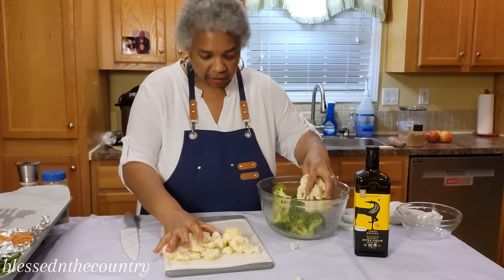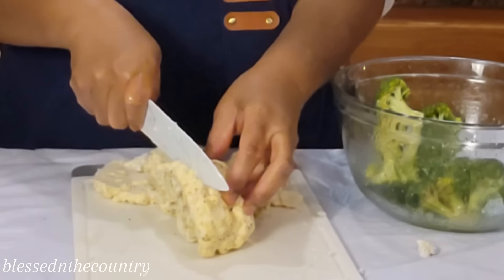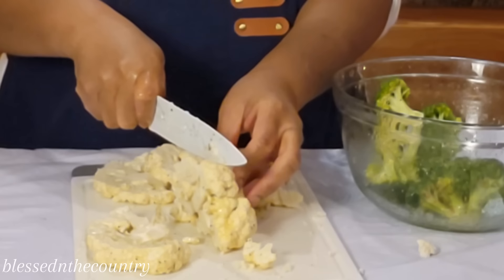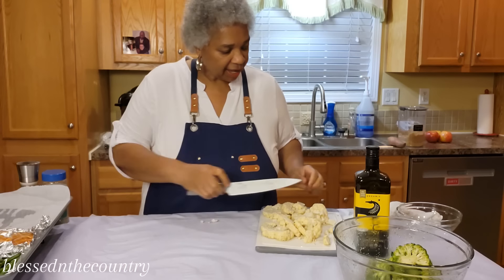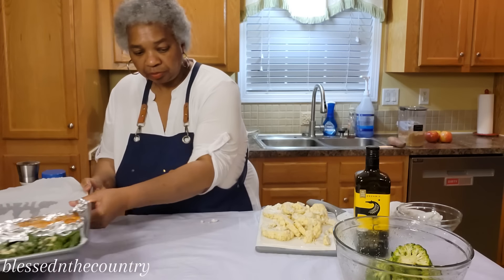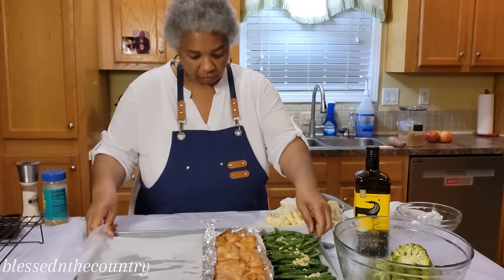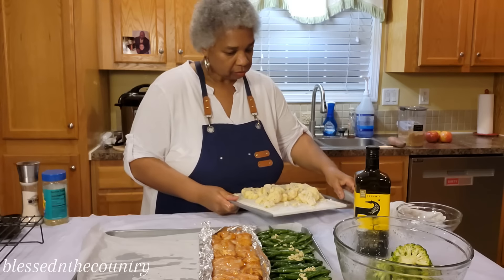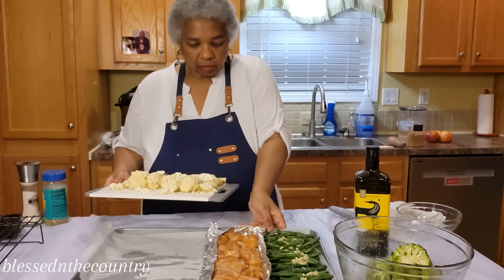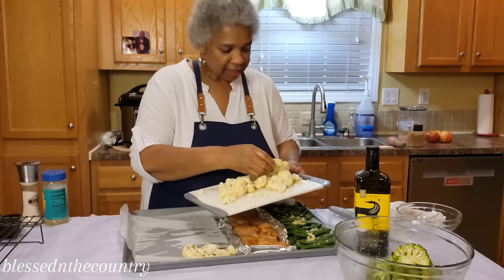This is the other half of it. Be careful so you don't cut yourself. We're going to get our pan back here.